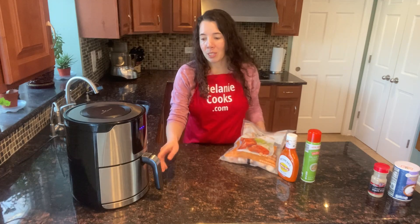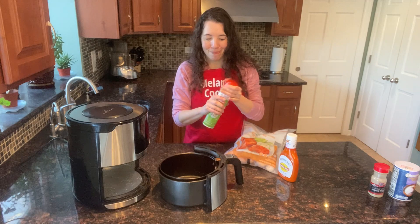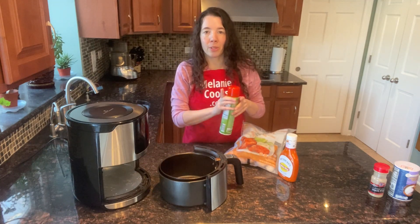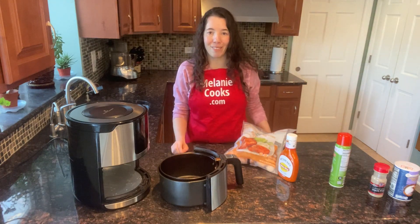We're going to start by spraying the air fryer basket with a non-stick cooking spray. As an alternative to spray, you can also brush the air fryer basket with oil.